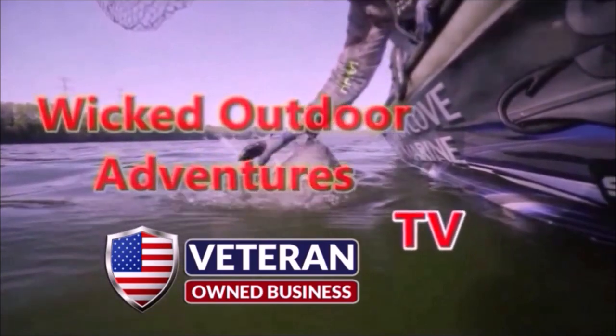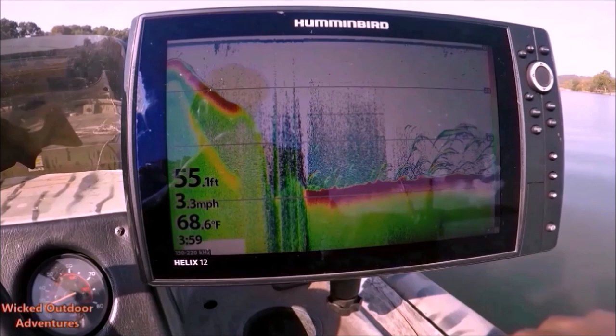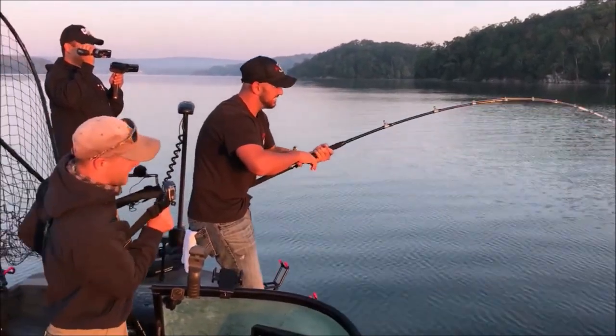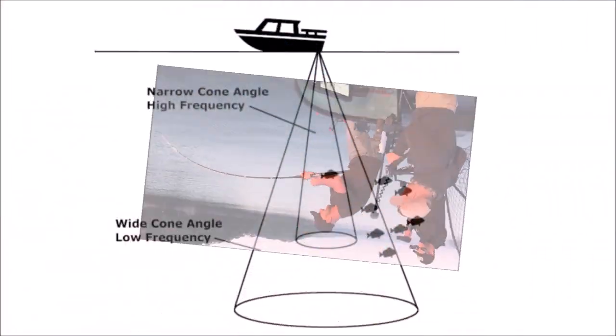Let's get started. Most anglers are somewhat familiar with their fish finders, but many do not understand how fish finder technology works. Learning how to use your fish finder allows you to utilize your fish finder's full capabilities and help you catch more fish. Modern fish finders use sonar pulses to map out the area directly below and surrounding the boat.